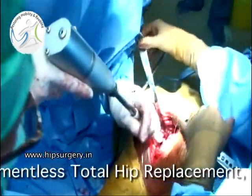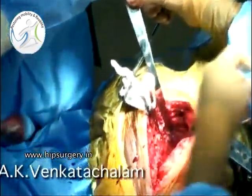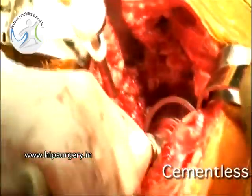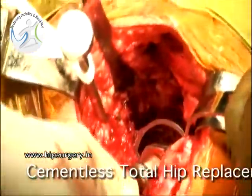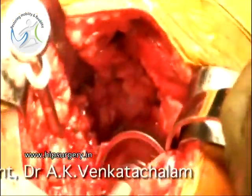All soft tissue is removed. Reaming is commenced with the smallest size reamer, and sequential reaming of the acetabulum is performed.